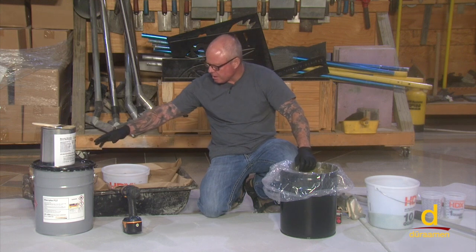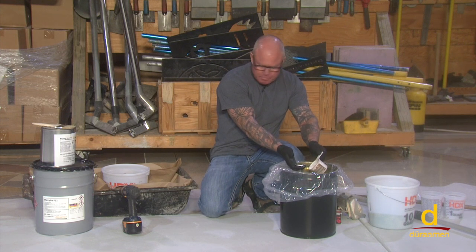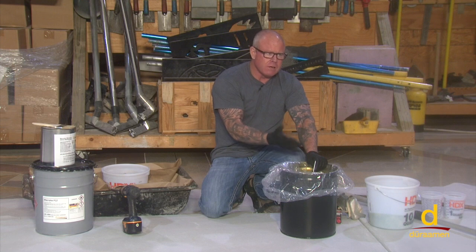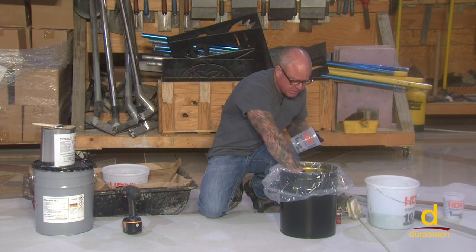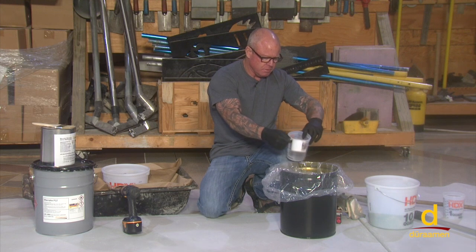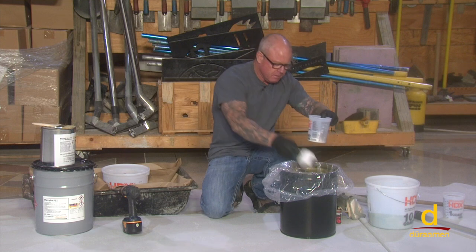We're getting ready to install our Macrolix P12 MMA primer. As part of the system, we have an MMA hardener which is simply a powder that mixes into the P12. Refer back to the material data sheets because it's going to give you ratios based on the ambient temperature. We've determined it's roughly 60 degrees Fahrenheit in the warehouse, so we're going to mix four ounces of the MMA hardener based on the ambient temperature into the Macrolix P12. It is very crucial that you follow the recommended charts provided in the tech data sheets.